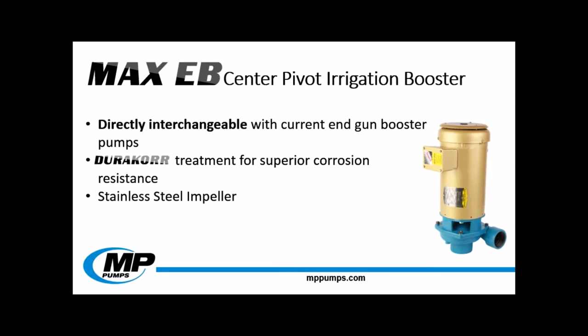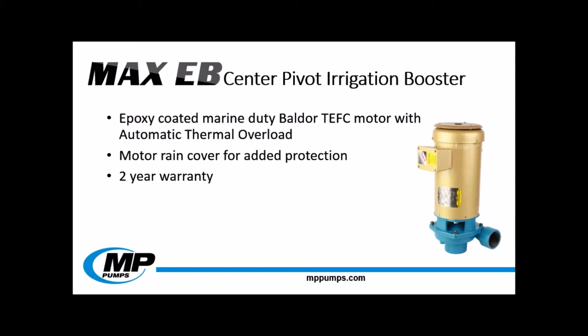The MaxiB also features a stainless steel enclosed impeller for superior performance and increased pump life. The stainless steel impeller on these pumps will hold up much longer than our competition's cast iron models. The motor on these units is also designed for durability. The Baldur models are epoxy coated to ensure that the elements do not affect the internal components of the motor. They're also equipped with automatic thermal overload to ensure that the main circuit is not overloaded. Because of these significant design improvements, MP is offering a 2 year warranty on the MaxiB.